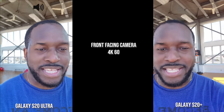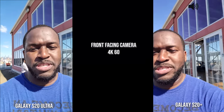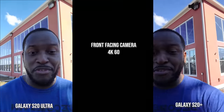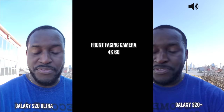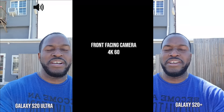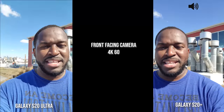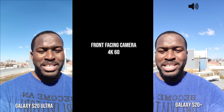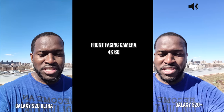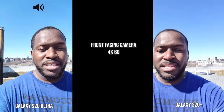Hey guys, this is 4K60 with both the S20 Plus and S20 Ultra, and I'm going to walk around — front-facing camera — starting off this video. I know you guys asked for this, so I will be doing this, as well as adding the iPhone as well, trying to pay attention to what you guys want. I'm in the sun here, so I'm going to face the other way, and you can clearly see the skies as I walk in this direction — a good idea of what this camera actually does.